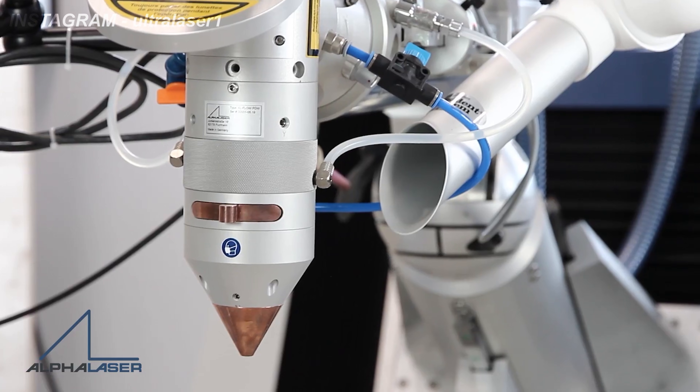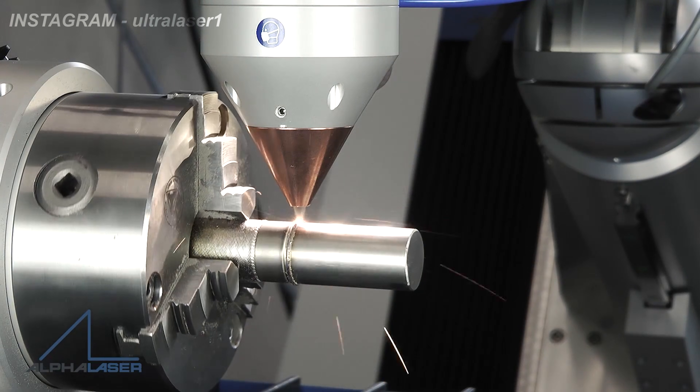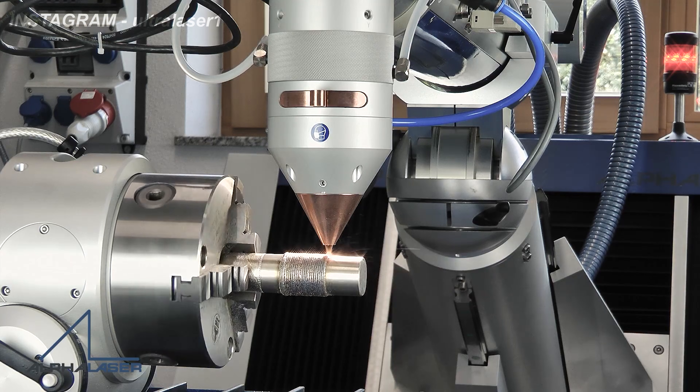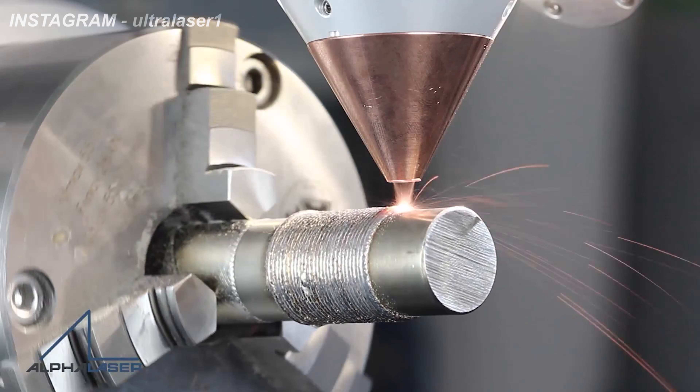Hello everyone, my name is Vivek Chaudhuri and I am a fiber laser service engineer at SL Engineering. The original video credit goes to Alpha Laser and New Tech Company. In this video, I would like to introduce you to laser cladding technology.